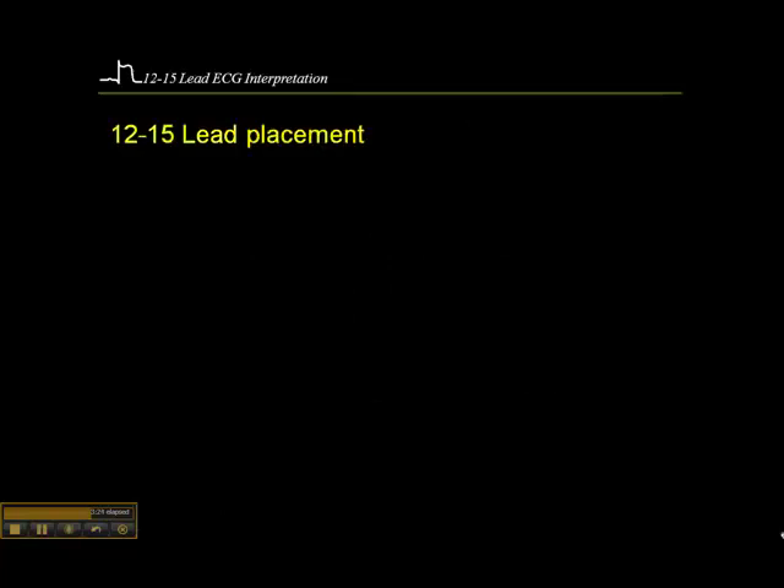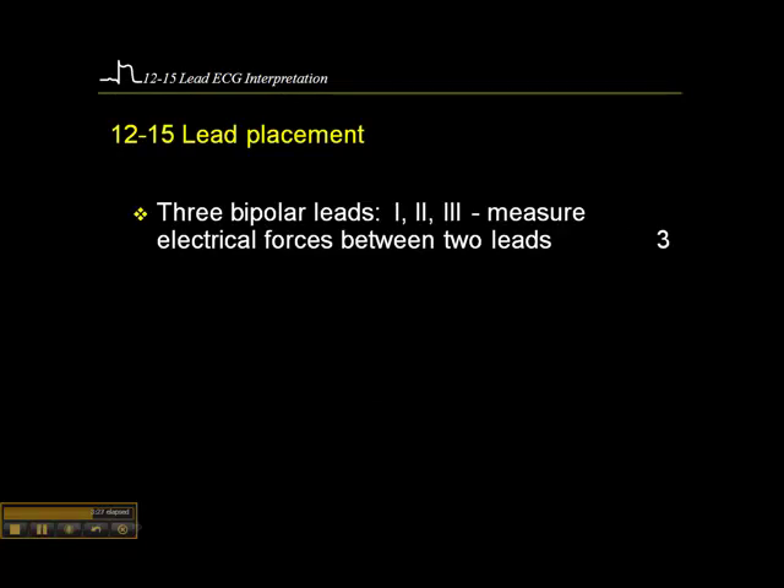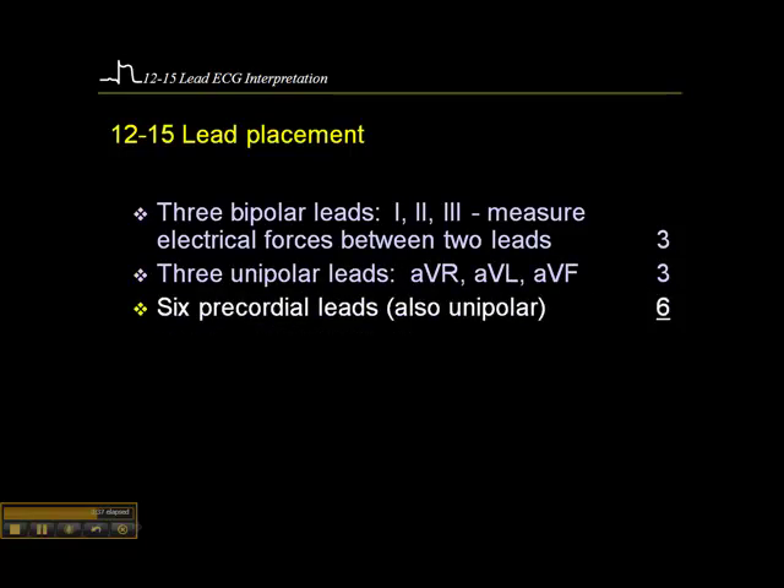Just a quick summary of the 12 leads: we have three bipolar leads — 1, 2, and 3 — giving us three leads. Then three unipolar leads — AVR, AVL, AVF — that's three more. And then the six precordial leads, which are also unipolar leads. That gives us a total of 12.